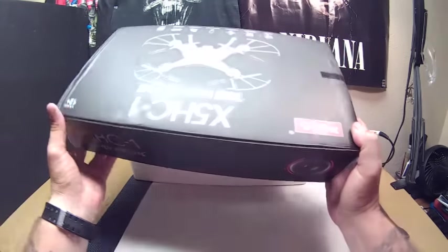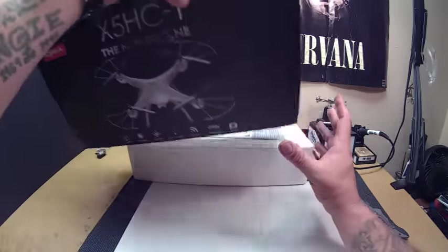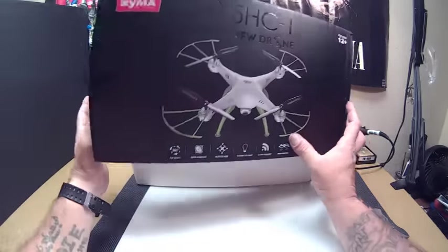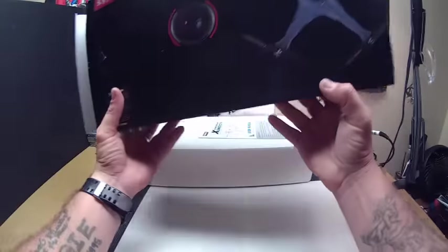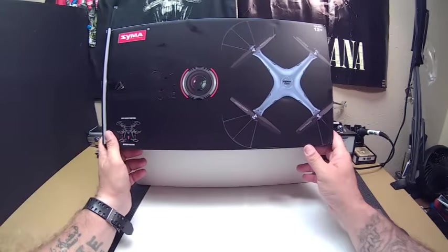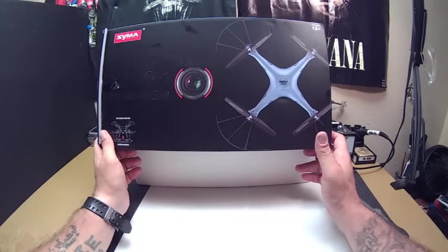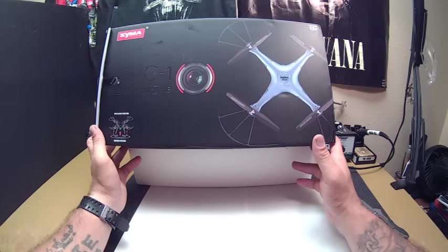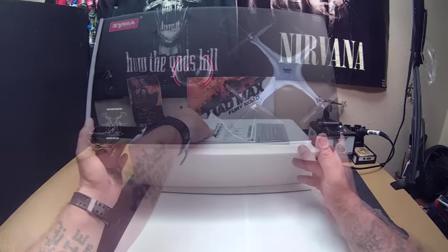I actually got this one — the C model. This one looks kind of cool, the color scheme actually looks neat. But I ended up getting the blue model. For like an extra four dollars I could have got the Wi-Fi version. I would have got the Wi-Fi version had I known it was available and it was only four extra dollars.